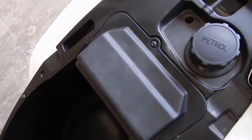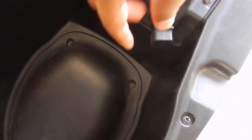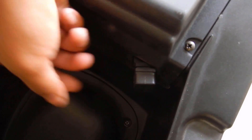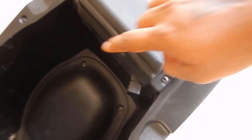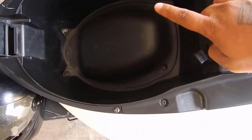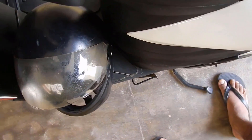Moving on — you can see here I have a charging point. There are a few accessories that I talked about in my other video. If you want to know more about the accessories, please check out that video — you'll find information about the charging point, the floor mat, and a few other accessories that come along with the bike.